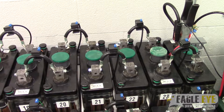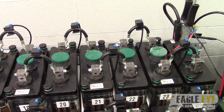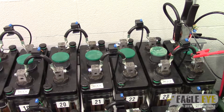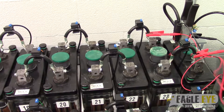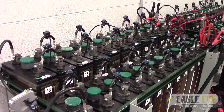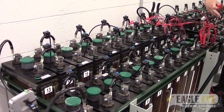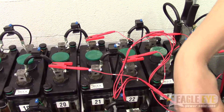Begin by connecting your first 7-lead cable with the red connector labeled number 1 to the first group of cells. Connect the negative clamp and the first positive clamp to the terminals of the first cell, then connect the rest of the positive clamps to the remaining cell's terminals. It is important to note that you should always make the first connection at the most negative terminal of the system.